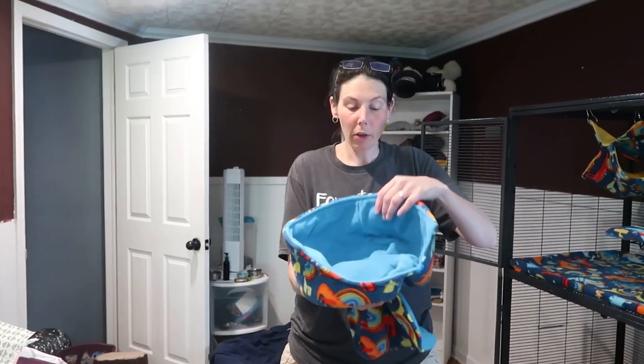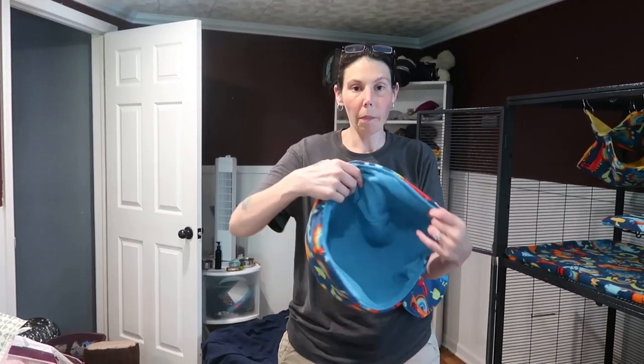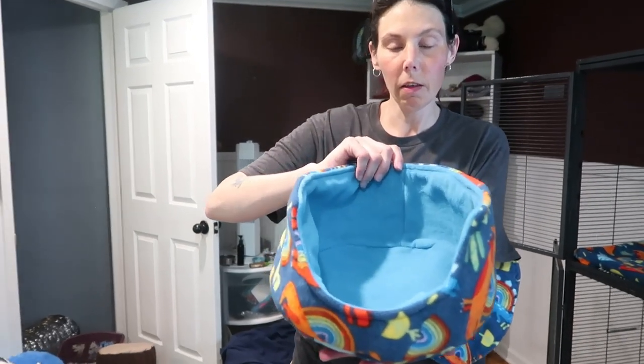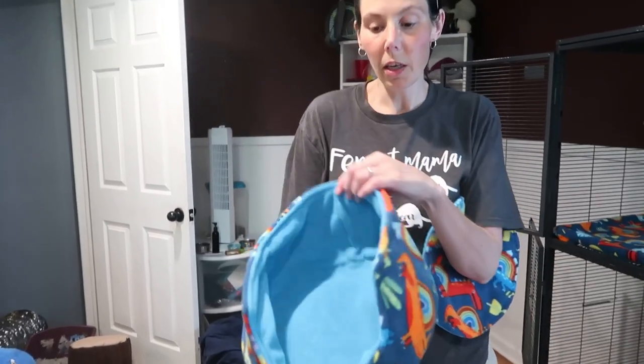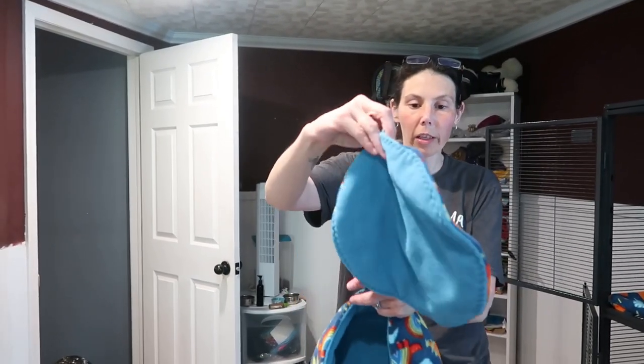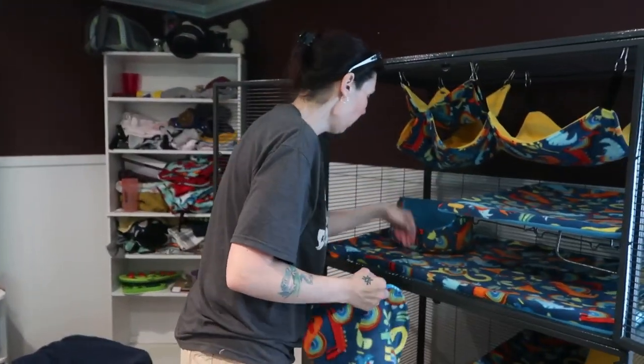Next we have a cuddle cup bed. This is just a round bed that has a dip in the front that they can get in. This can also be made into a hammock where it hangs and has a pad or little blanket that sits on the inside. I'm just going to sit this here for them.